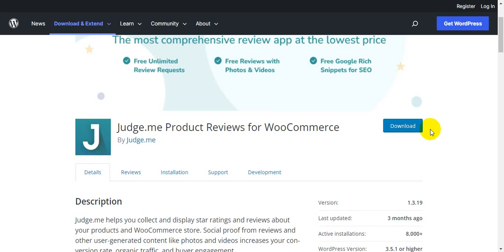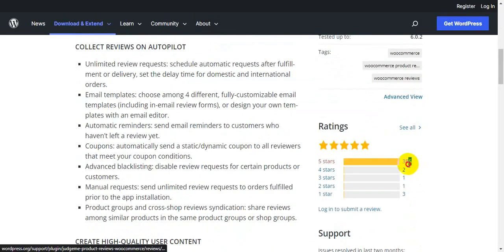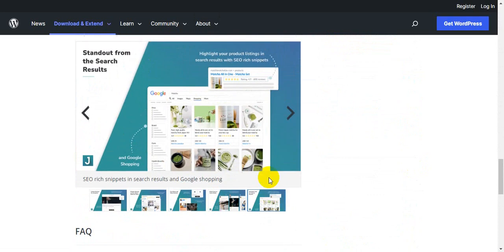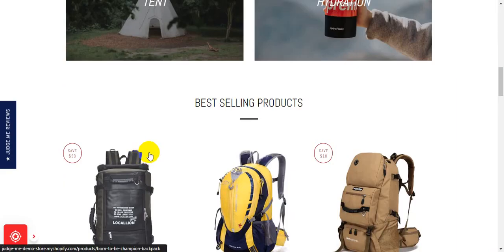Hello guys, I wanted to show you how to work with the JustMe product review plugin for WooCommerce. It is a very nice and beautiful interface. You can see on Shopify it has 11,000 plus reviews, and it's a very well-rated plugin on WordPress with 386 reviews, both with a 5-star rating. The base design is very user-friendly.